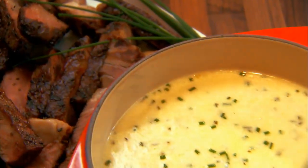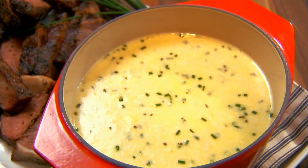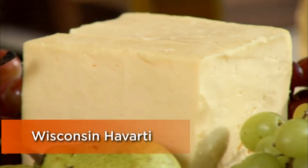Grilled ribeyes with Wisconsin Havarti fondue brings me back to childhood memories. My parents would have these big block parties and they'd always make a fondue — everybody would get in, dip, and have some fun. Havarti is the perfect cheese to use for fondue; it's creamy and has a natural acid to it.